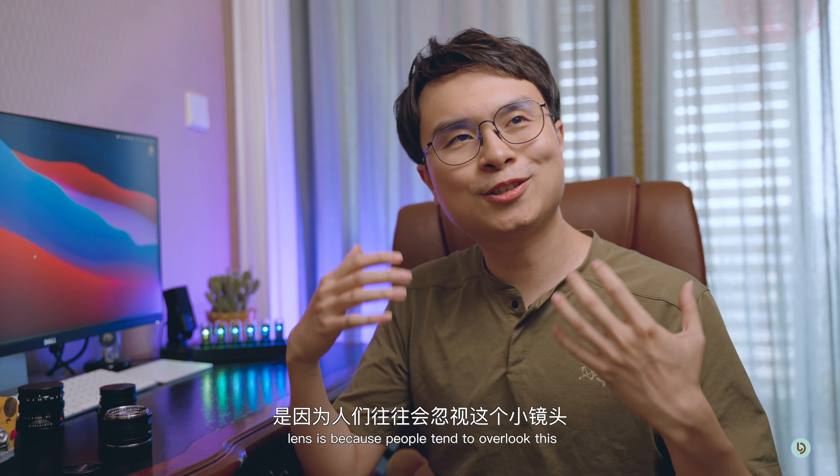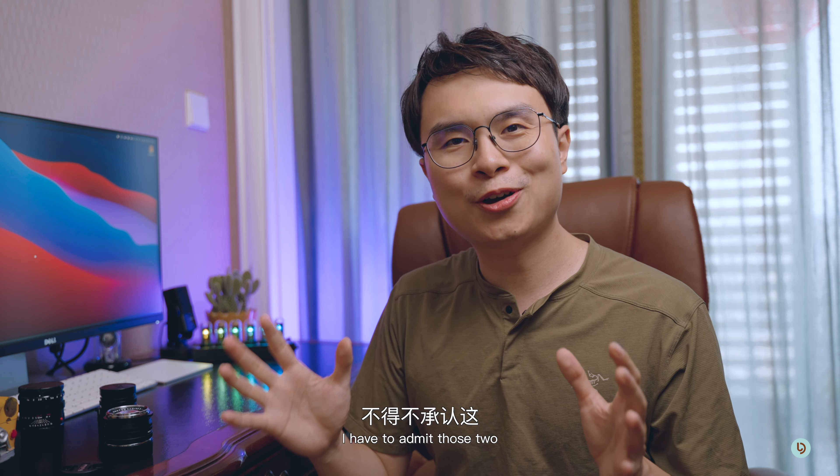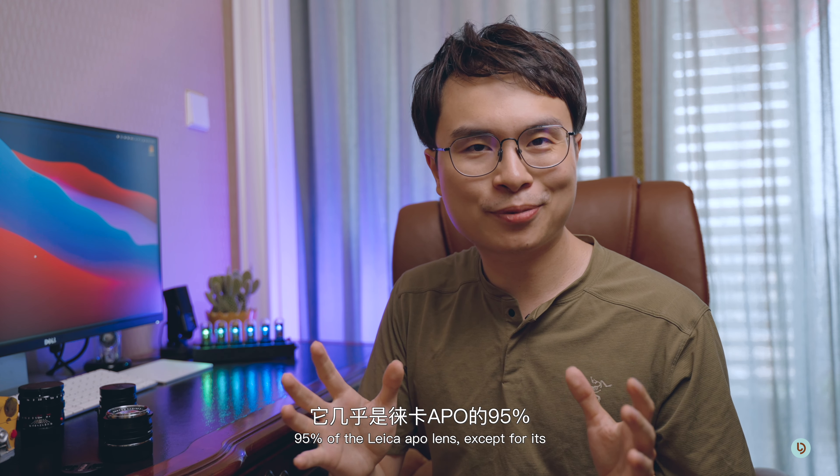So I'm going to do a very similar one today with this little guy here, which is the Voidlander 50mm f1.5 Nocton version 2. It's also an aspherical lens, just like the Leica 50mm f1.4 Spherical. So even though it's got quite a retro design as we can see here, it's definitely a modern lens underneath.